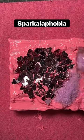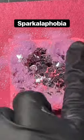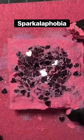There are these little heart-shaped ones and then there's like loose glitter. Do you have this phobia or do you know someone with it?